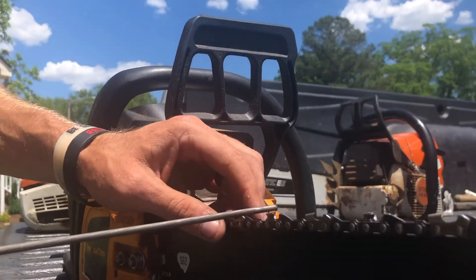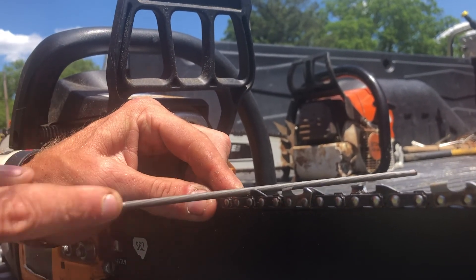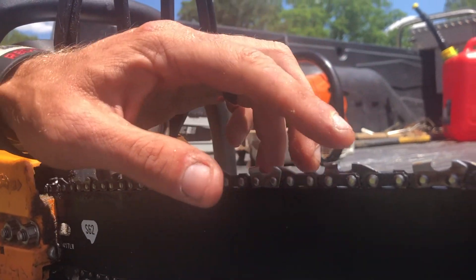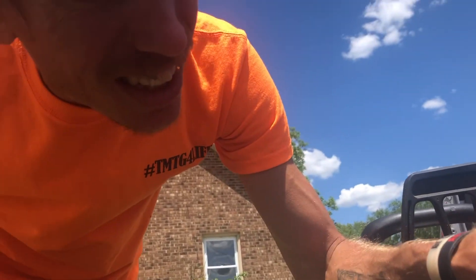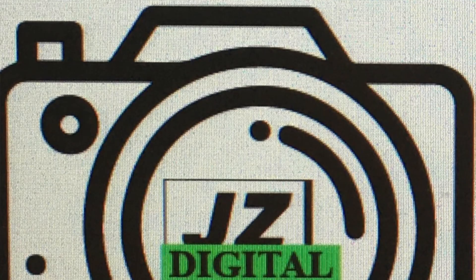Okay, see that tooth right there? It looks real dull, and that one looks shiny. Watch — one, two, three, four, and one. Now look at the difference. Oh yeah. That's how you can tell. So now you know you already sharpened all of them. Yep. I'm back to where I started. They're going.